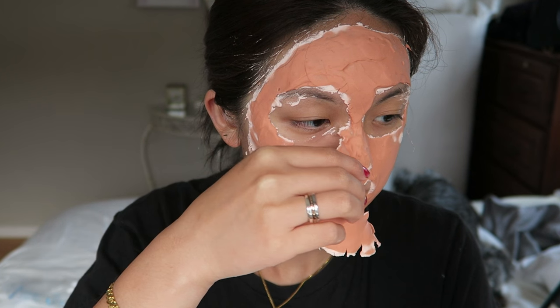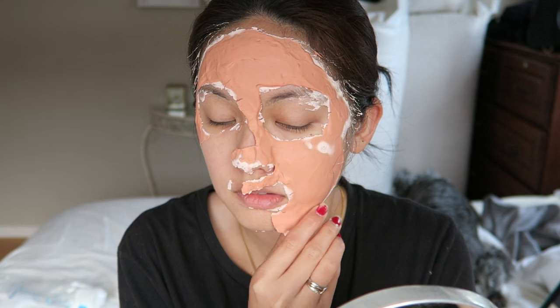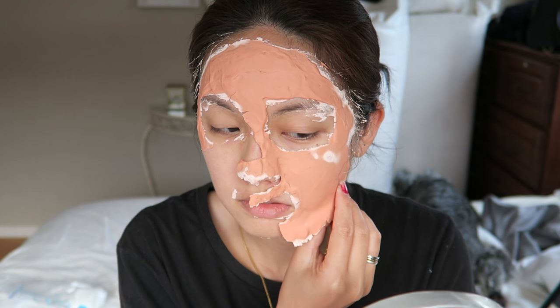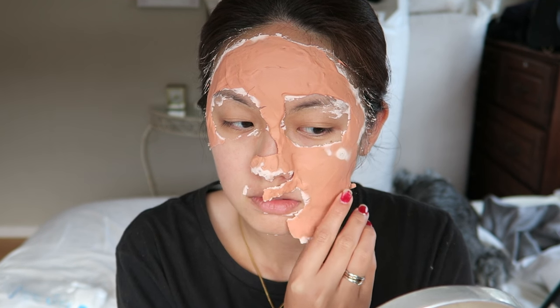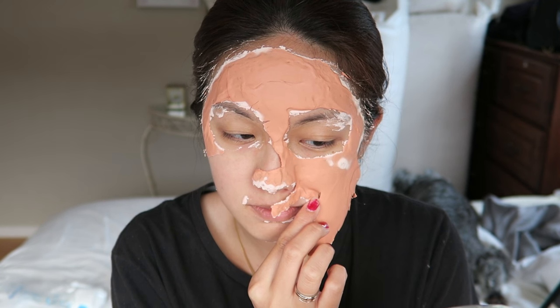It's very bubbly and rubbery — like what Morgan from Beauty Breakdown described, though she tried a different mask. I decided to try this one out for you guys. It is definitely a very interesting texture.